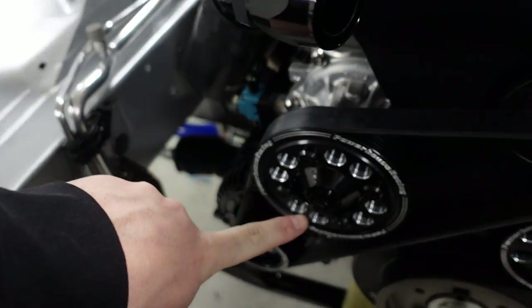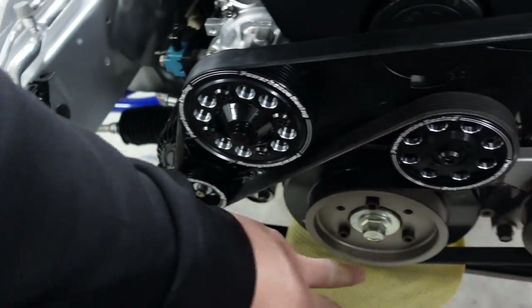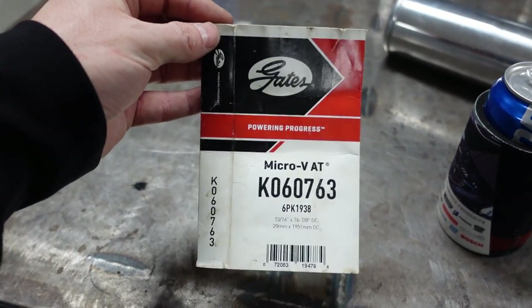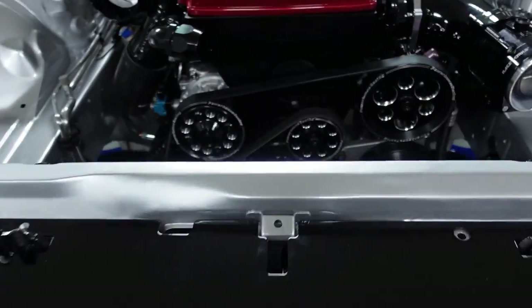I got everything bolted up. I painted it with a brush so it's not perfect, but it's better than being rusty. Got all the bolts on, everything's tightened up, and I put a Gates belt on — you can actually get this off Amazon. My buddy Tony from Stager Media got this for me almost two years ago and I finally got around to installing it. That's the part number for it from Gates and it fits up perfectly.